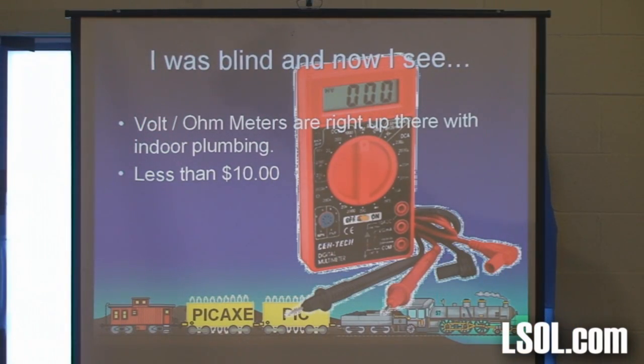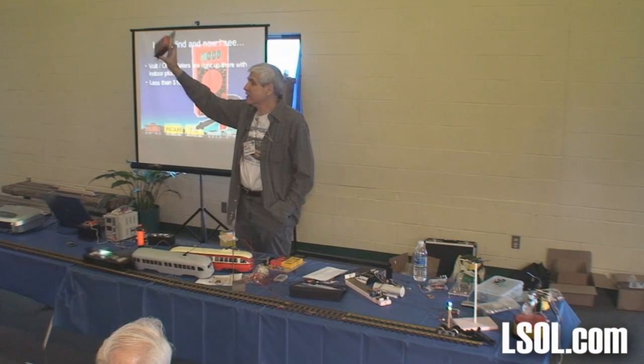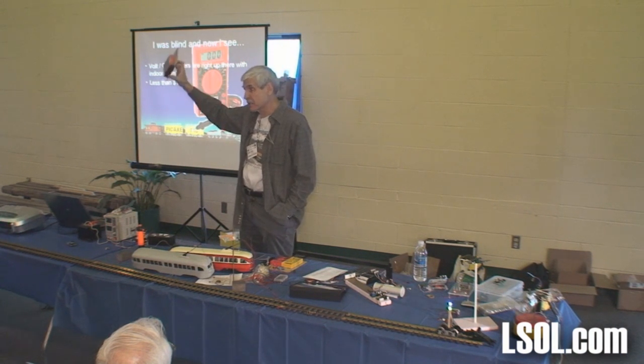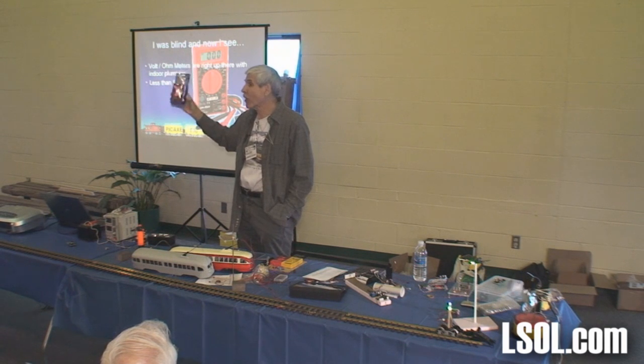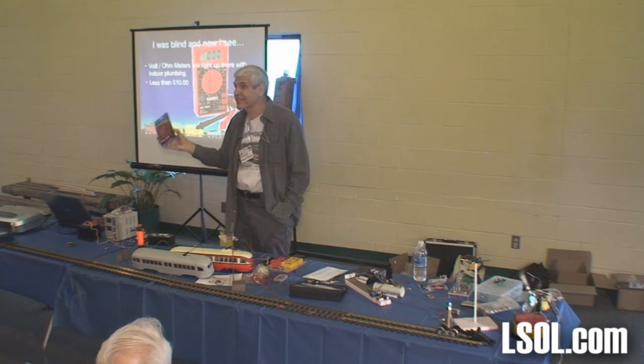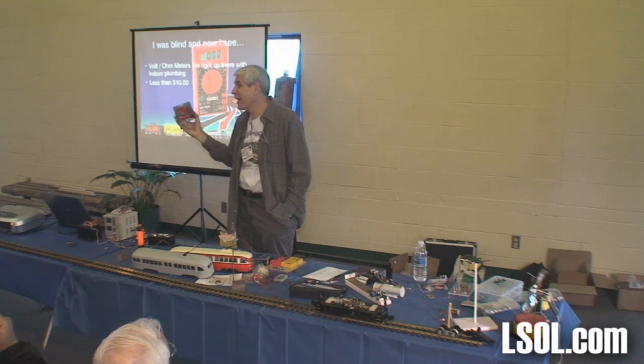A meter. And there is absolutely no excuse for not having one. This is from our buddies at Harbor Freight. The highest price I've ever seen them charge for this is about $8. They're frequently on sale for $1.99 and I've seen them free if you buy something else for $20. I shouldn't say this is cheap — this is inexpensive. These are very good meters. I put these up against a $400 Fluke and you get the same numbers. And if you step on it, you go out and buy another one.